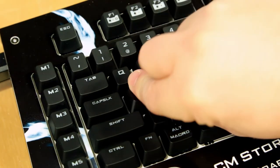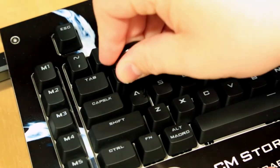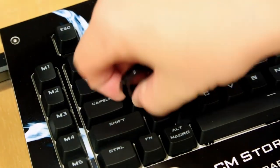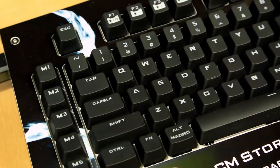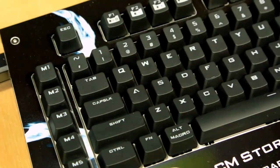Putting keys on and taking them off is incredibly simple — there's a little cross pattern, you just push it on and you're good. To pull it off, put the puller on and pull. So if you need to clean between keys with Q-tips or want to get underneath, it's really easy. And because the whole panel is removable, it's really easy to clean out all the crud that gets between your keys.